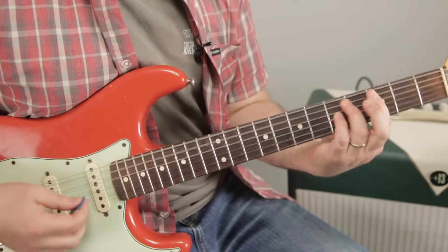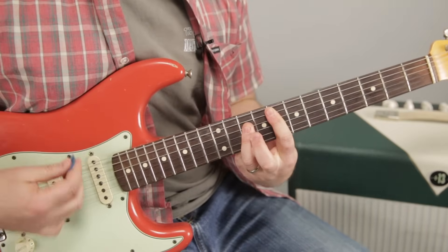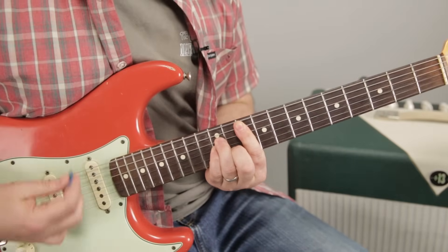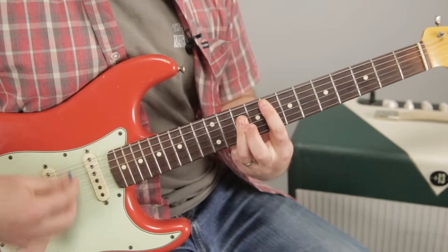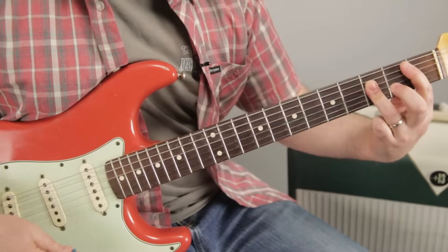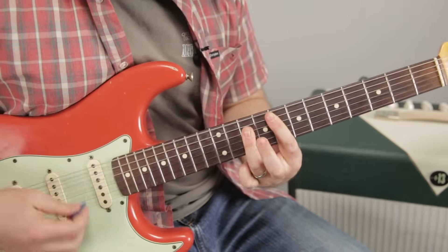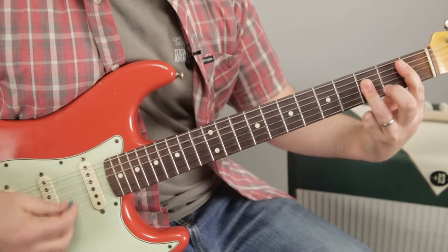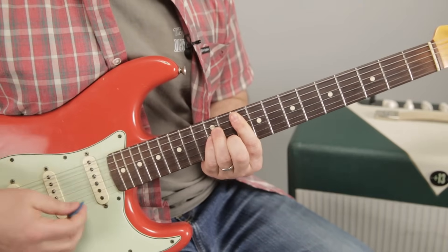C minor, B flat, E flat to F, F to G minor is coming up. C minor to B flat again, E flat, F. So if this was the end, it just keeps doing that — Roxanne, Roxanne — over and over, fades out.